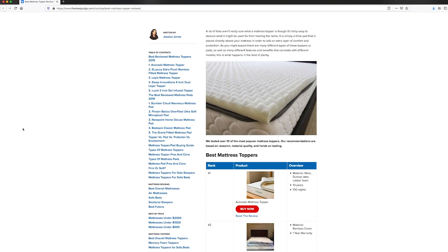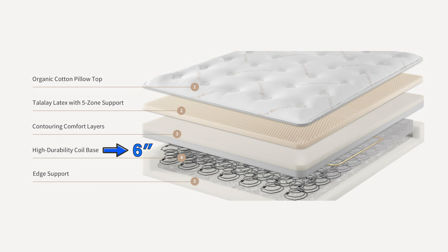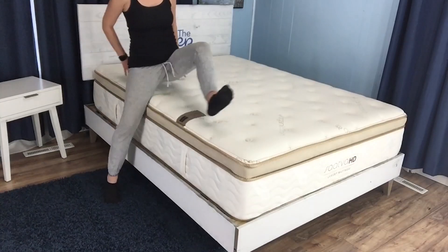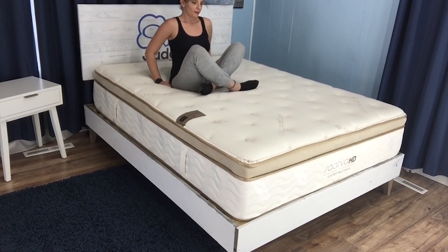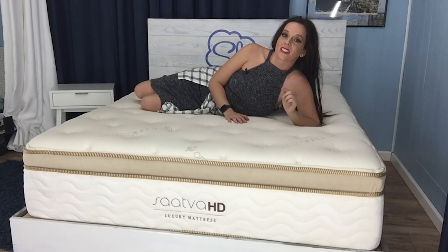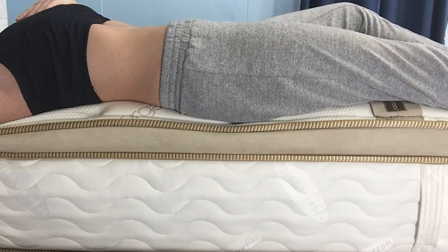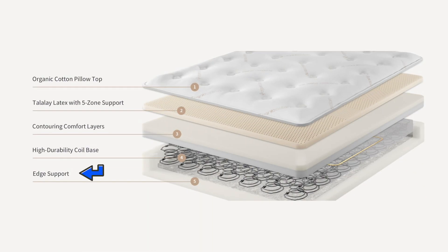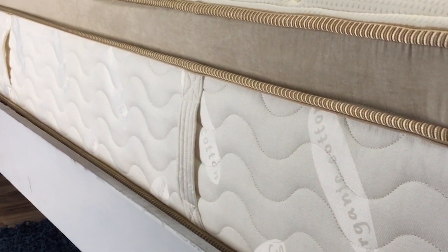I'll leave a link to some of our favorite toppers in the description below. The next six inches of the Saatva HD is made up of the innerspring unit. It works well with the latex to offer great bounce and aid in mobility. The tempered steel coils are 25% stronger than the industry standard, and they're threaded with 17-gauge helical wire to reduce motion transfer — we'll put that to the test in a few minutes. Just like the latex in layer one, the coils are zoned for added lumbar support.